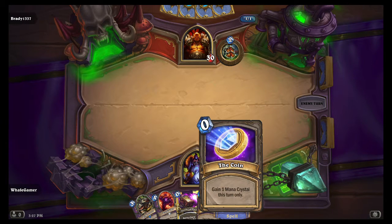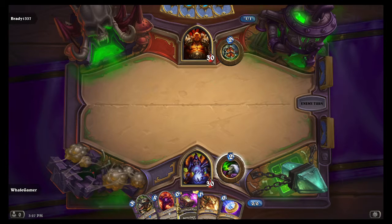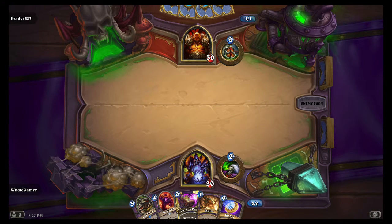I still got a ways to go — unranked, as you probably saw. I was only rank 20, I went down to 18, then went back up. I'm not perfect, there's other better players out there, and it's a luck-based game a lot of it too. I'm probably not even showing my cursor — I don't think I have that in my OBS settings.